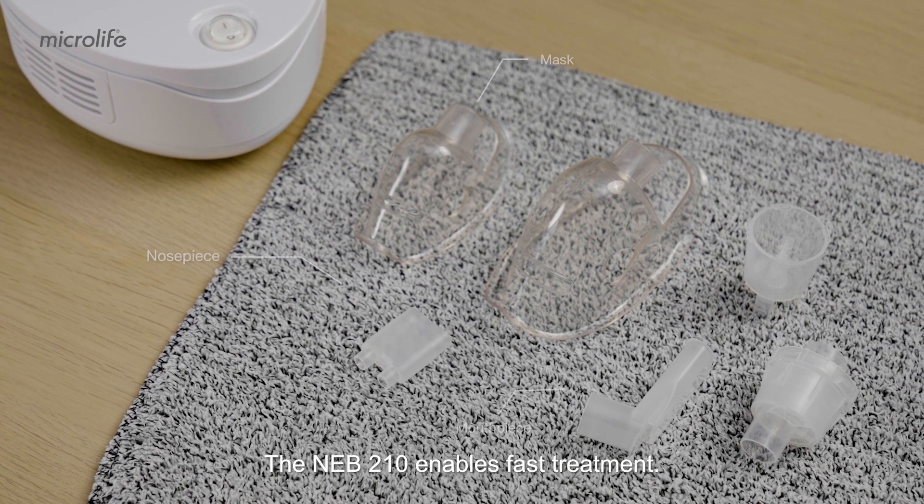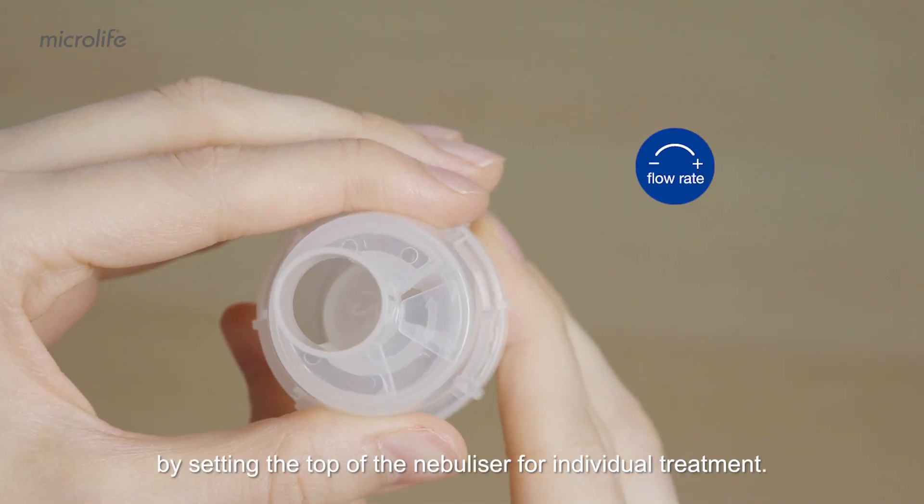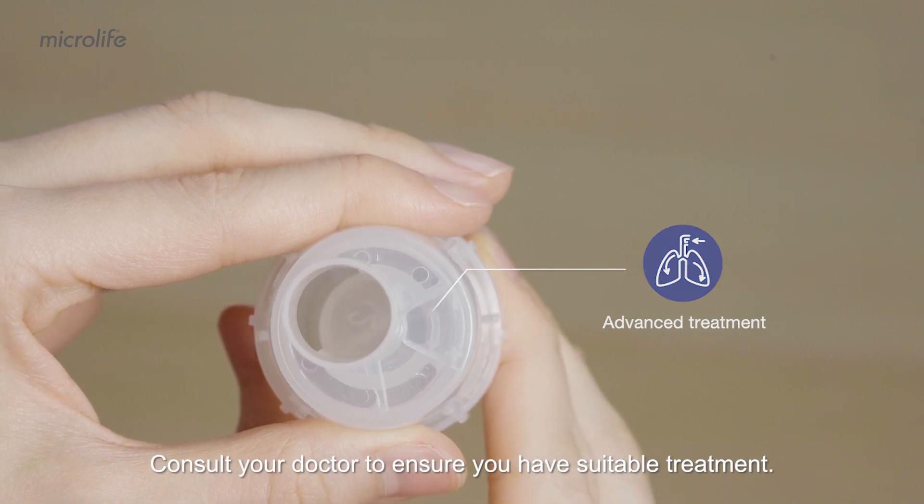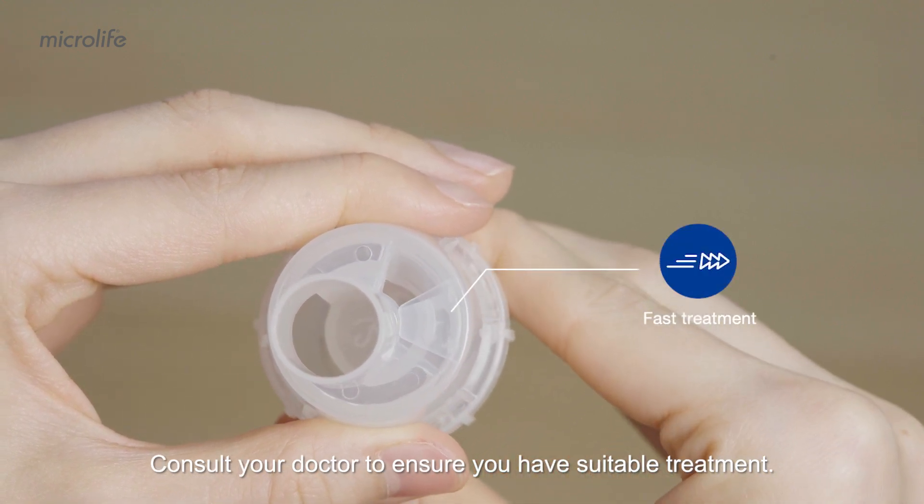The NEB 210 enables fast treatment. The mouthpiece gives better medication delivery to the lower airways, while the nose piece provides efficient treatment to the upper airways. The flow rate can be adjusted by setting the top of the nebulizer for individual treatment. Consult your doctor to ensure you have suitable treatment.